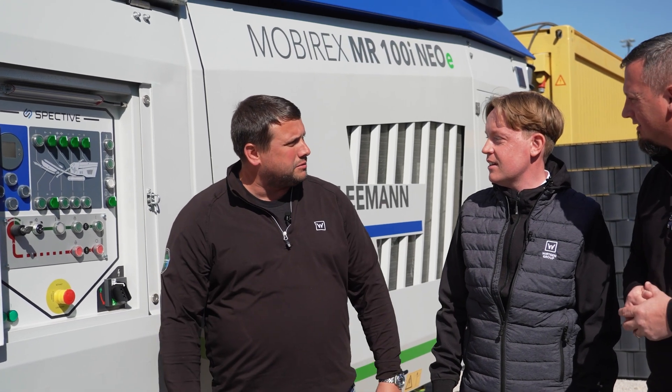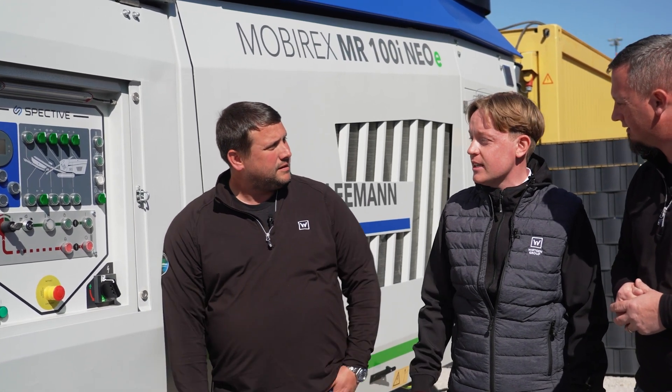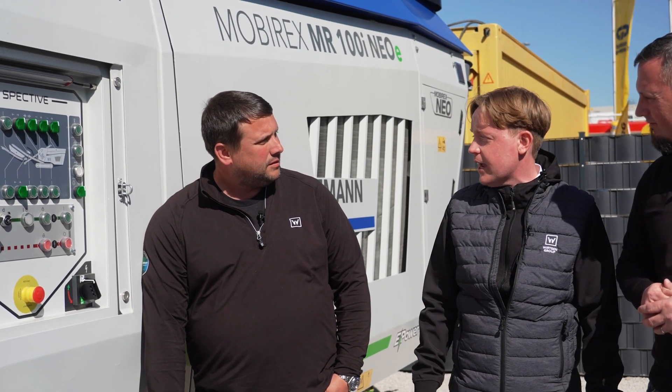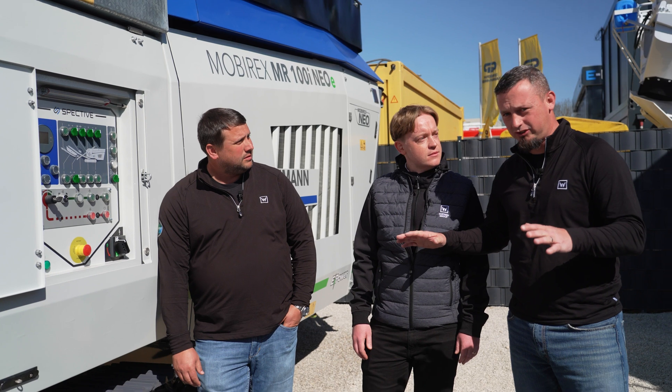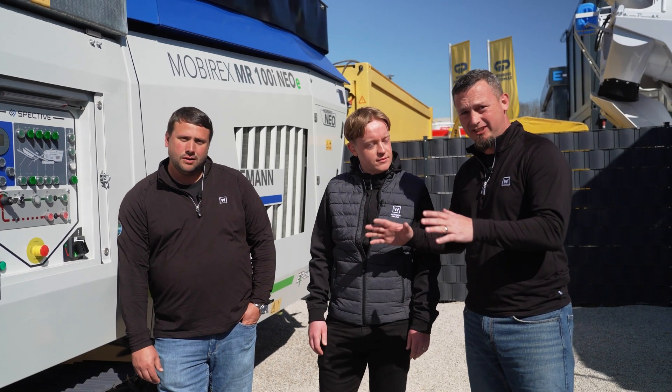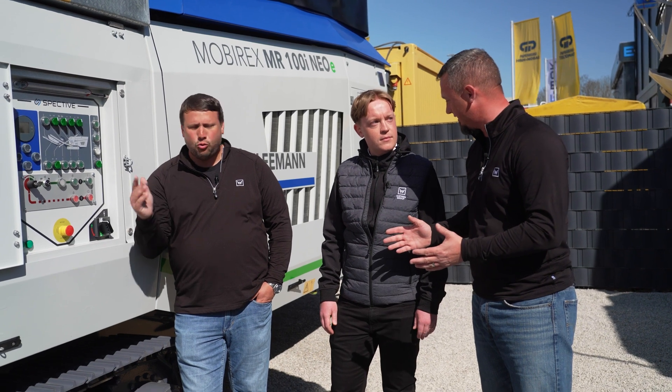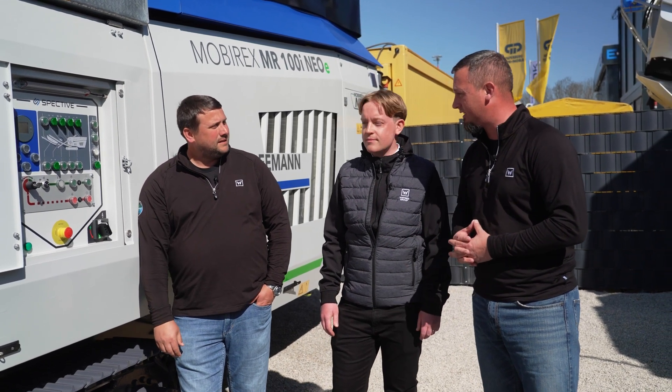So how do you do your zero gap setting on this one? That's a good one because the machine does it at each machine startup, so you don't have to take care about that. Just so everybody heard that correctly - this adjusts the zero gap every time you turn it on to ensure the proper stone size. Exactly. Wow, that is awesome.